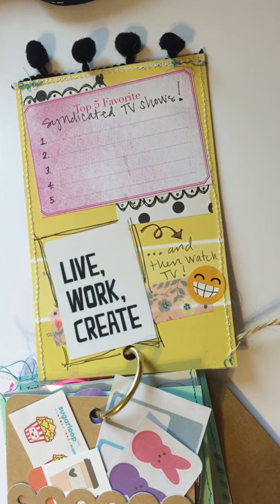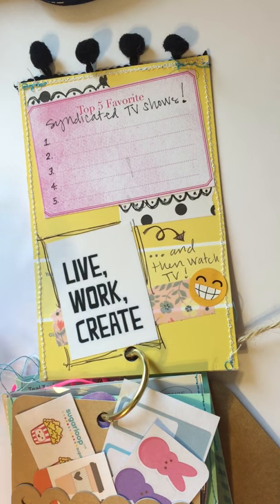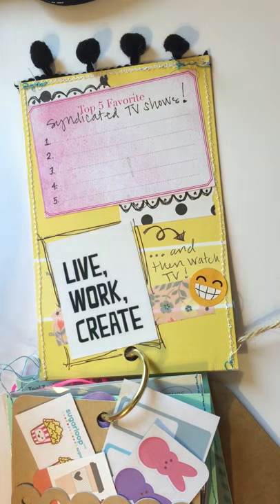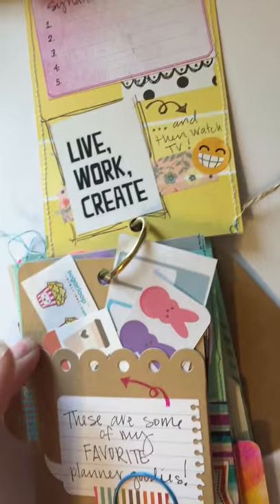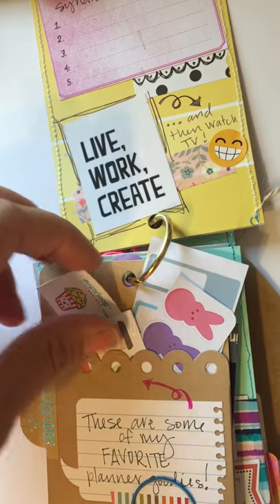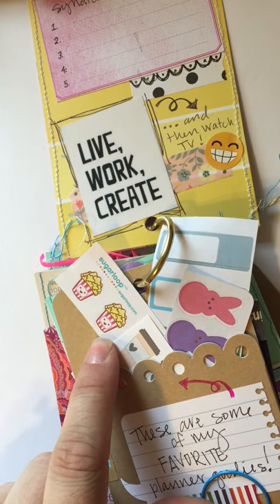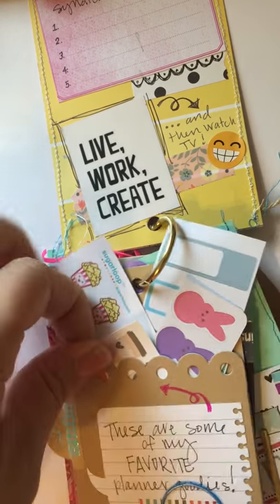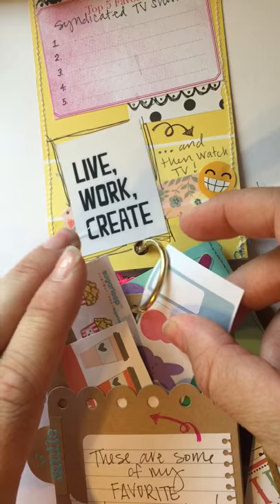I chose this really pretty buttercup yellow to go on the other side, and I thought it would be fun to do some random questions for her to fill out as she goes through this — like what her five favorite syndicated TV shows were. Then I have this cute little envelope with a hole punched in it, and I sent her some of my favorite planner goodies: a little popcorn sticker from Sugar Loop, some coffee cups, some little peeps, and just fun things she can play with since she is a planner lover like me.